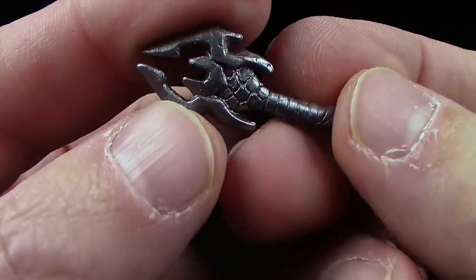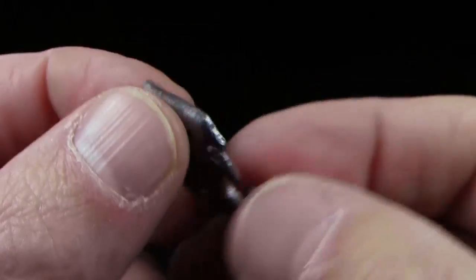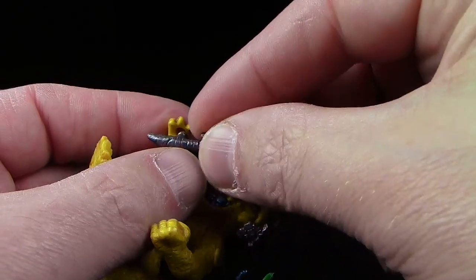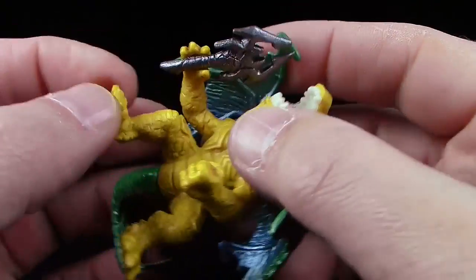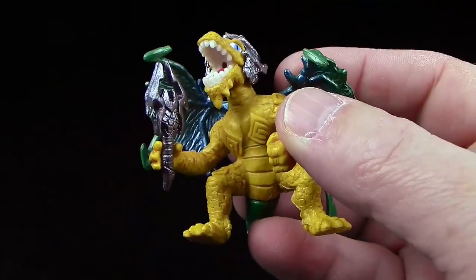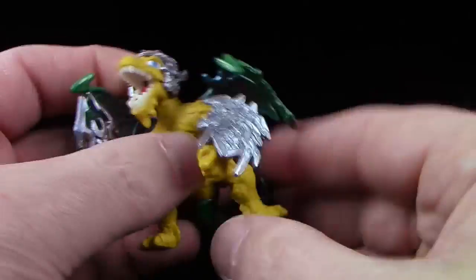Hier haben wir eher einen Kampfstab — sehr futuristisch das ganze Ding hier, aber sieht wirklich klasse aus. Wieder schön designt. Dann werde ich das hier gleich mal anstecken, damit wir das komplett sehen. Das sitzt wieder schon ein bisschen besser, eben wegen dem kleinen Pinökel am Ende. Sehr schön. Dann auch noch gleich sein Schildchen — das machen wir mal hier hin. Cool.